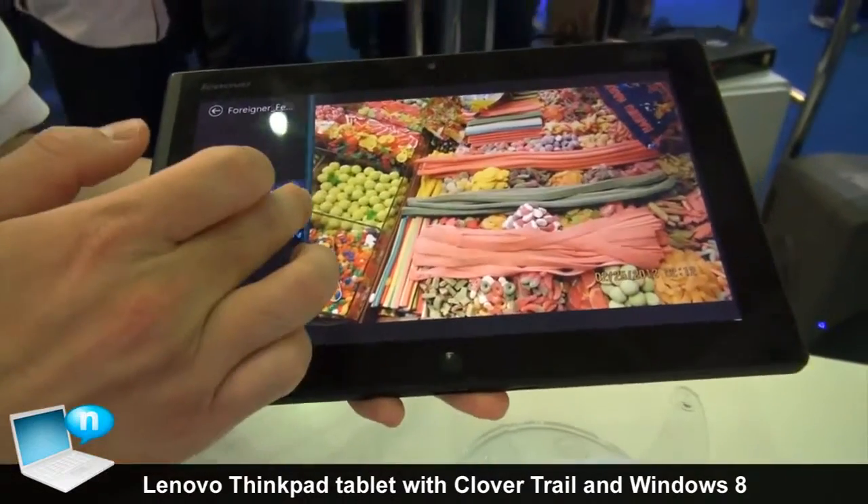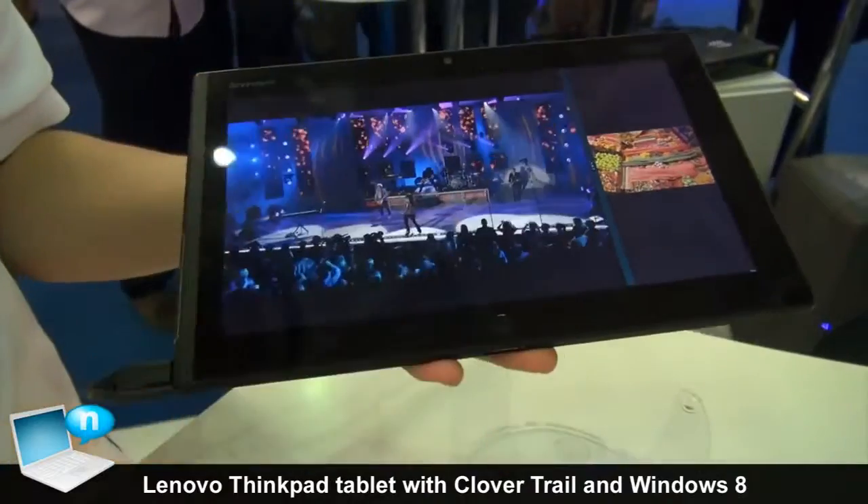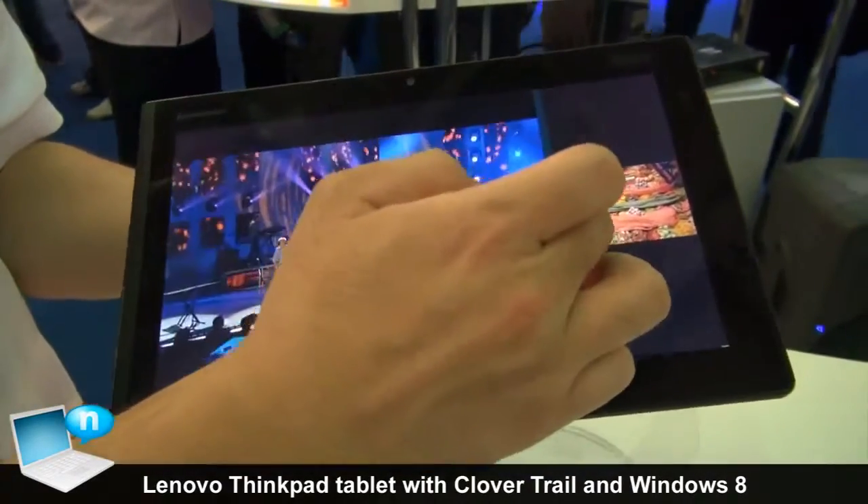And if you would like to have a big screen for the movie, you just adjust the screen size, like this. Or a full screen.